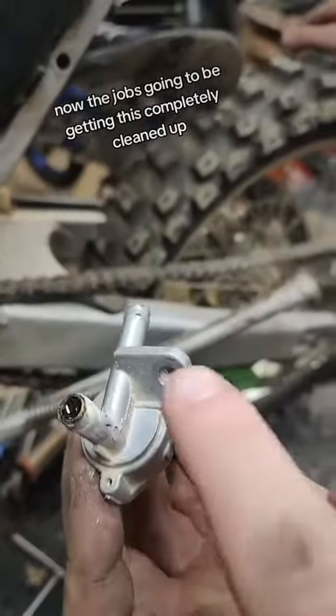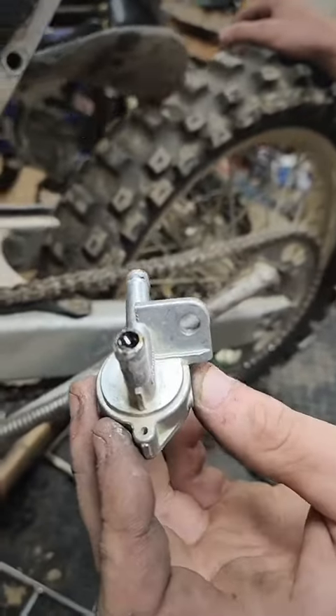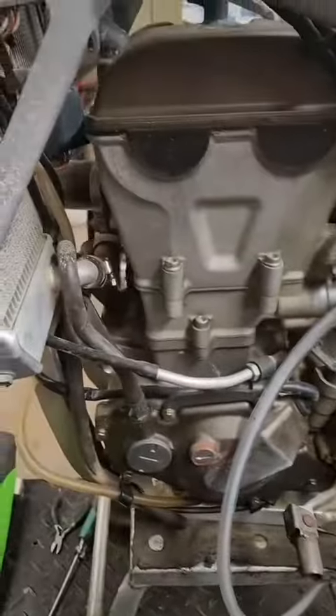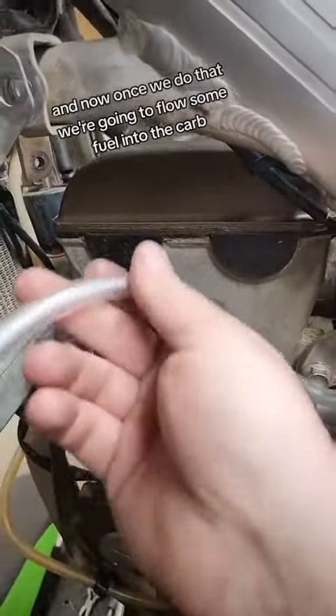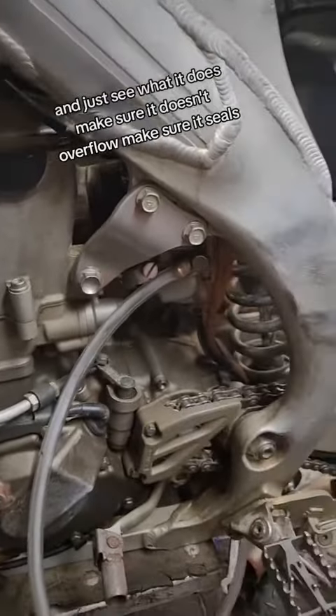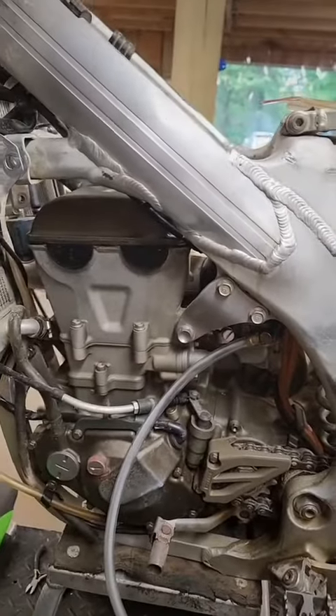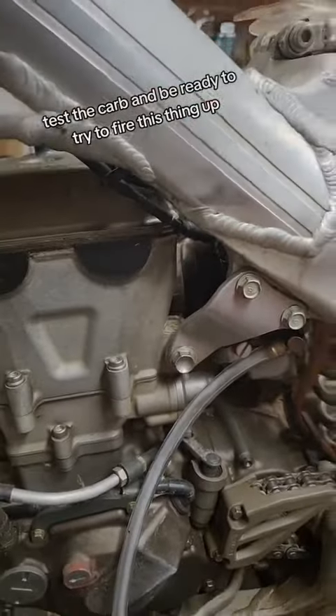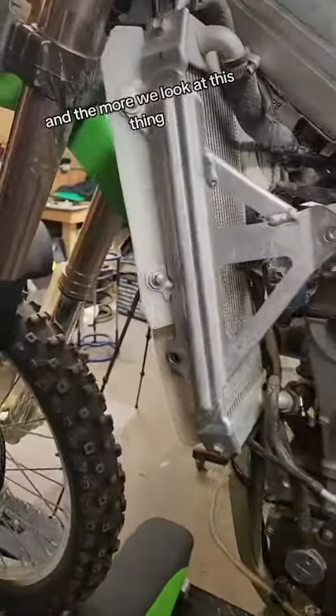So now the job is going to be getting this completely cleaned up so we can even flow fuel back through this. Once we do that, we're going to flow some fuel into the carb and just see what it does — make sure it doesn't overflow, make sure it seals — and after we get this clean, test the carb and be ready to try to fire this thing up.